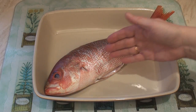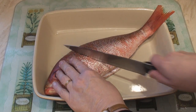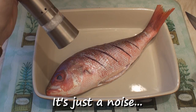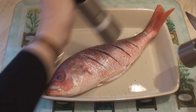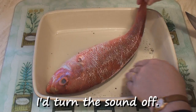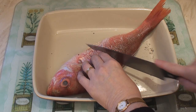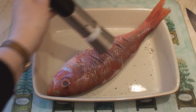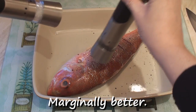Place the fish in a little dish. Slash through the flesh on both sides, cutting right through. Sprinkle on some salt and pepper on the first side, then turn the fish over and slash through the flesh again. Season with salt and pepper on the second side too.